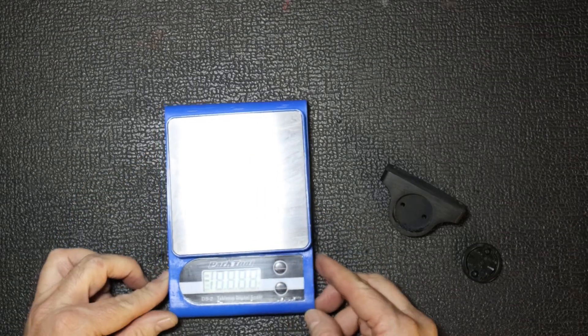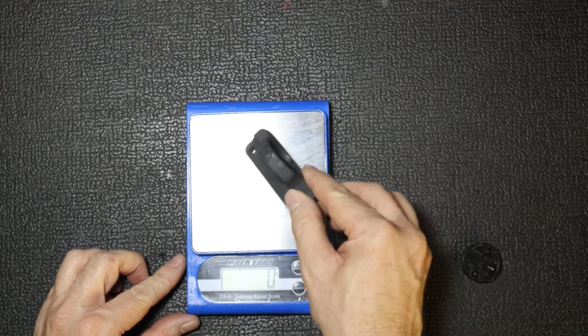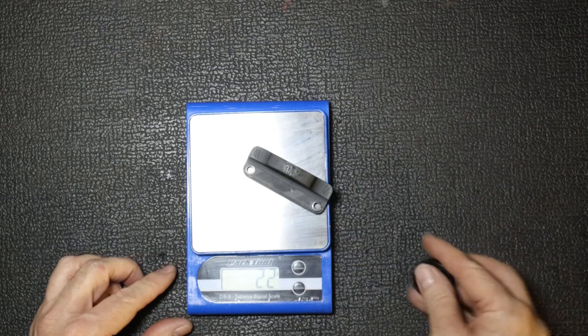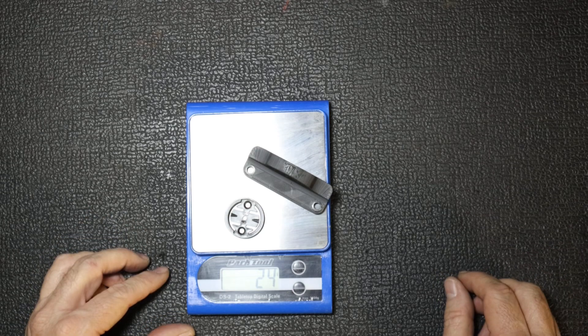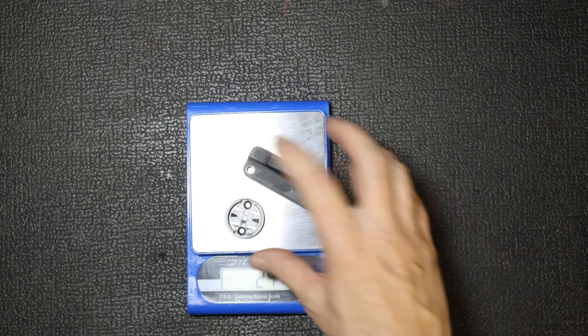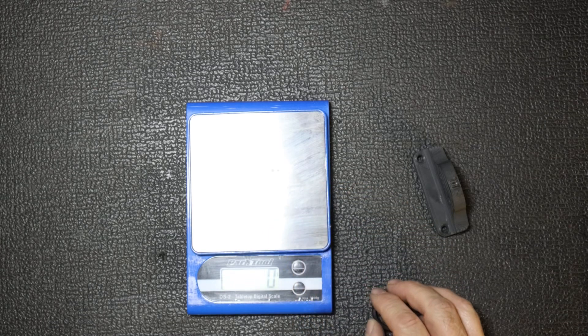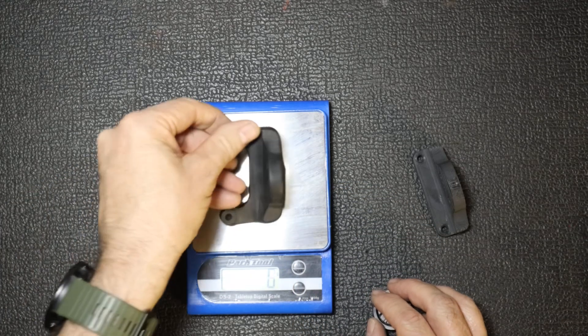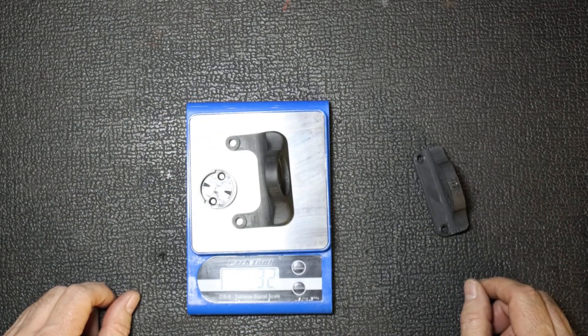For interest's sake, let's just see how much these actually weigh. The smaller one by itself is about 24 grams, minus the two little bolts that hold it in place. And the bigger one that's going to be used for the SWAT system comes in at about 32 grams.